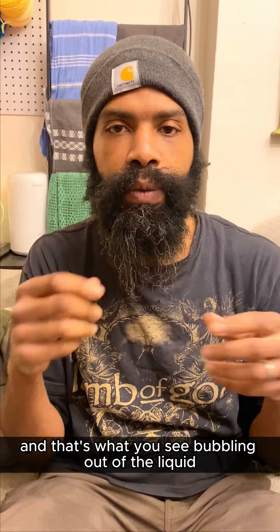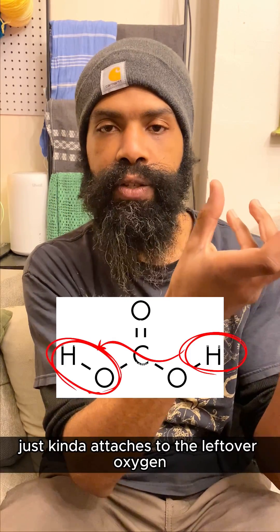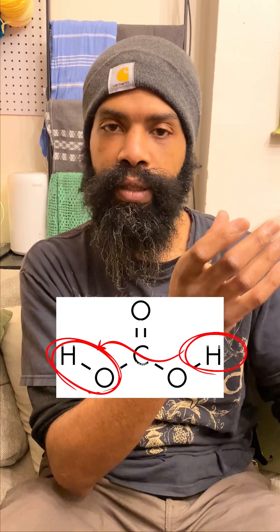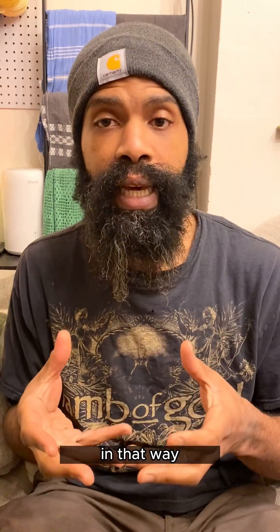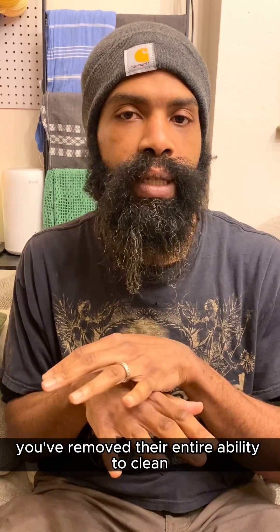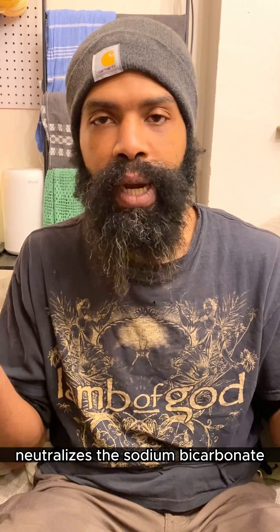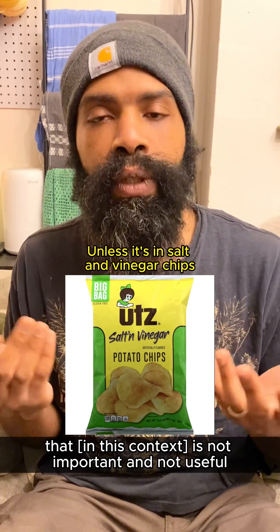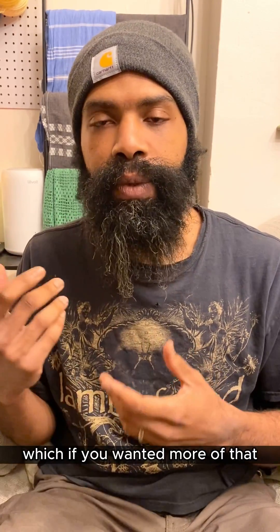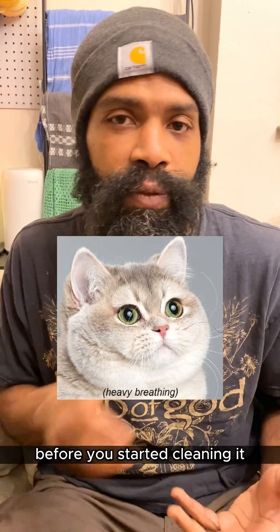And that's what you see bubbling out of the liquid when you mix the two. That leftover proton, that leftover hydrogen, just attaches to the leftover oxygen and its hydrogen, and then you get water. When you add the vinegar to the baking soda directly in that way, you've removed their entire ability to clean anything. The vinegar as an acid neutralizes the sodium bicarbonate, which is a base. And you make water, sodium acetate salt — which is not important or useful — and carbon dioxide gas, which if you wanted more of that, you could have just breathed heavily on whatever you're cleaning before you started.